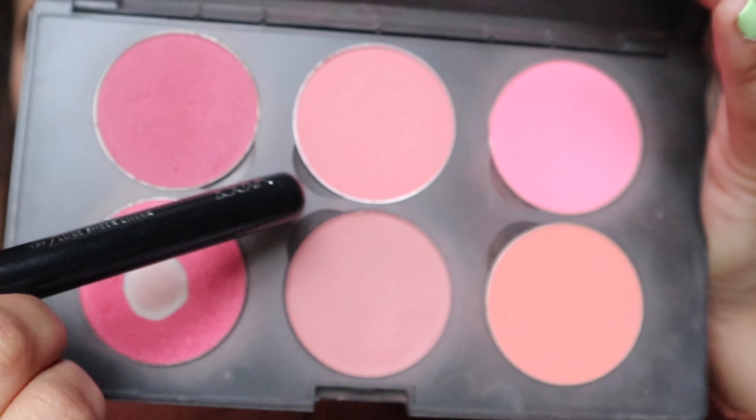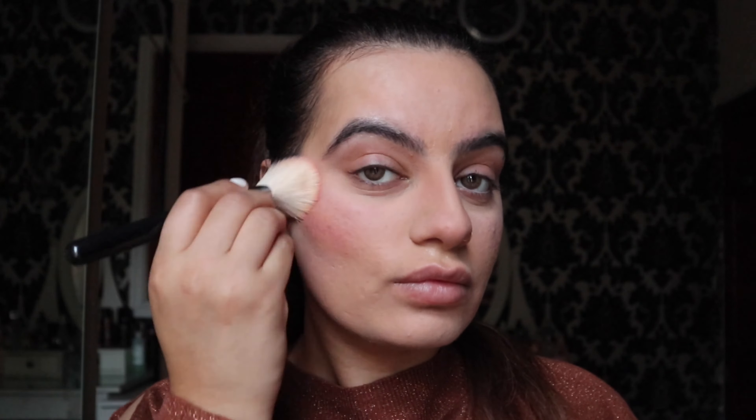If you want me to create any more makeup looks, do let me know and I will try my best to create them. I'm going to apply the blush on the apple of my cheeks, sweeping upwards and backwards. These are a few of my favorite colors which I use almost every time — I just love this blush for my skin tone.